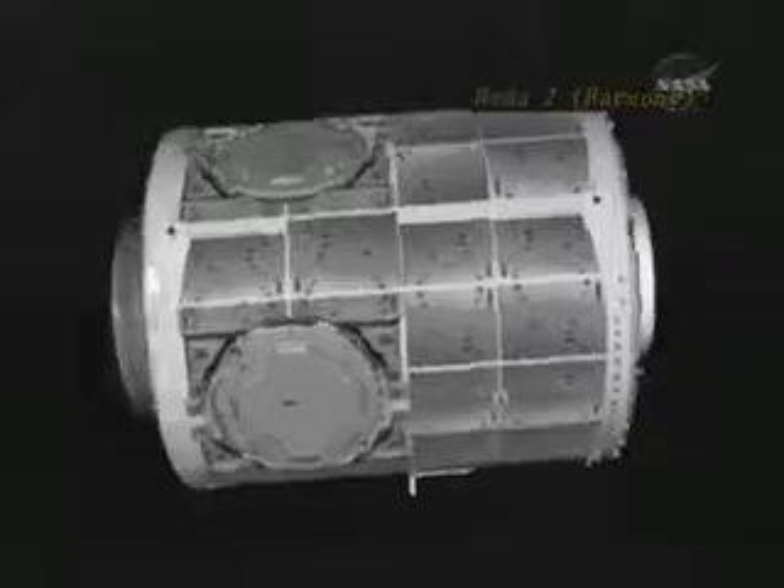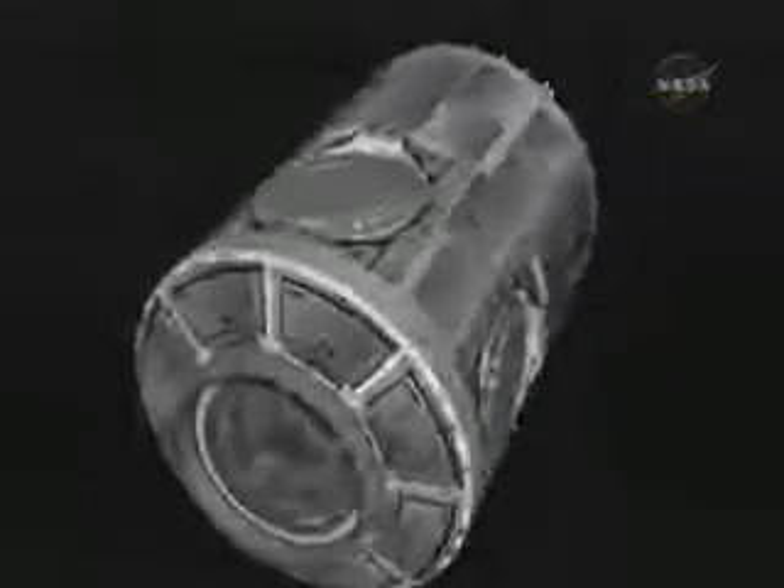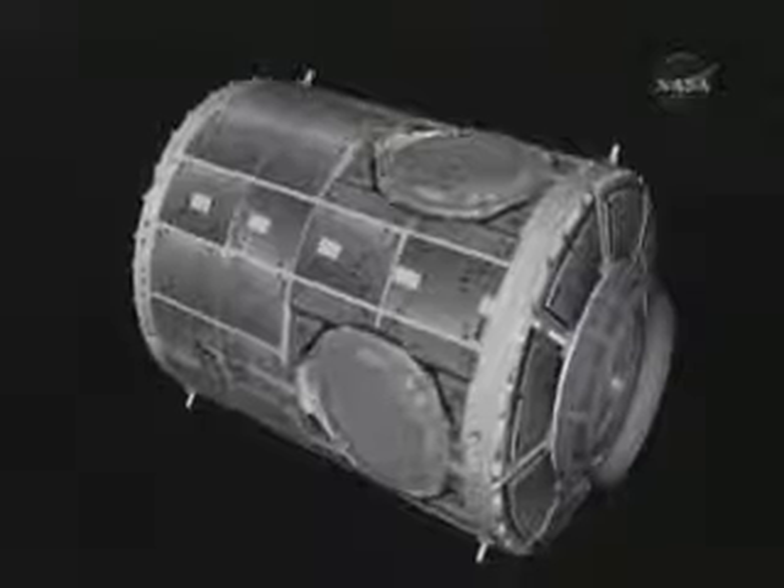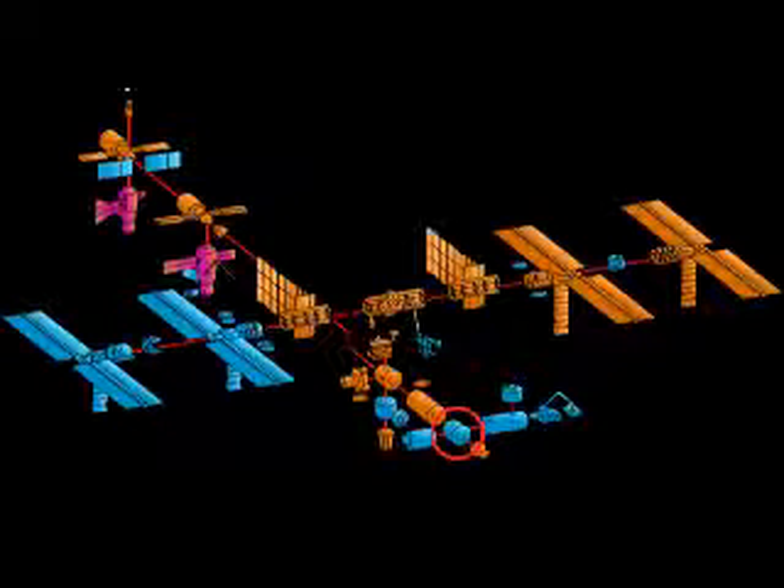Node 2, also known as Harmony, is the latest module to be added to the International Space Station, in October of 2007. There are a total of six ports on the node to attach other station components in the future. Here is an exploded view of the station with the Harmony module circled in red.